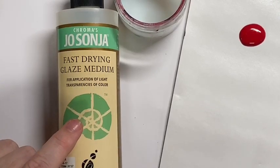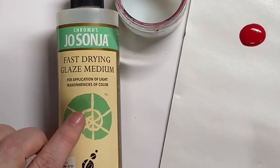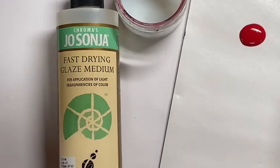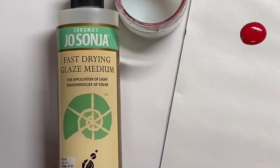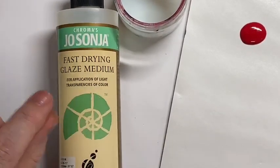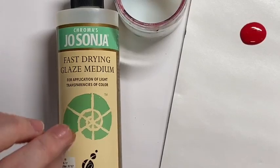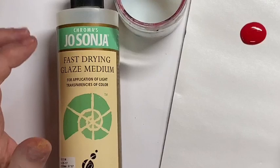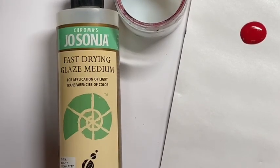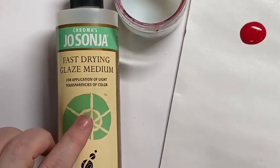The other thing I use this for is sealing raw wood or MDF. I will use this straight out of the bottle and brush a light coat onto the surface, then let it dry before I base coat. It helps eliminate the tooth raising in the grain; it also helps eliminate any pebbling, especially on MDF. So you'll get a nice smooth surface to work on. Once it's completely dry, you just give it a light sanding and that eliminates a lot of those little issues without making a really heavy sealed surface.